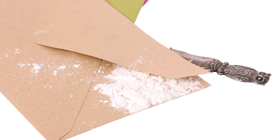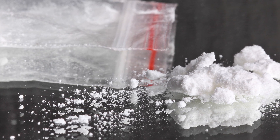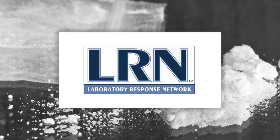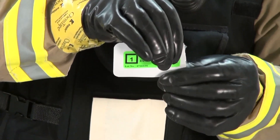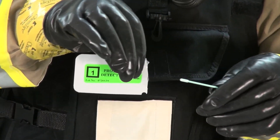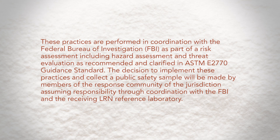If the source of the powder is a letter or small package, that item is also packaged in a manner that permits it to be safely transported to an LRN reference laboratory. A sterile moistened swab may be used to collect residual powder and may be used to conduct on-site biological assessments for the purpose of testing for biothreat agents. These practices are performed in coordination with the Federal Bureau of Investigation, or FBI, as part of a risk assessment, including hazard assessment and threat evaluation, as recommended and clarified in ASTM E2770 Guidance Standard. The decision to implement these practices and collect a public safety sample will be made by members of the response community of the jurisdiction assuming responsibility through coordination with the FBI and the receiving LRN reference laboratory.